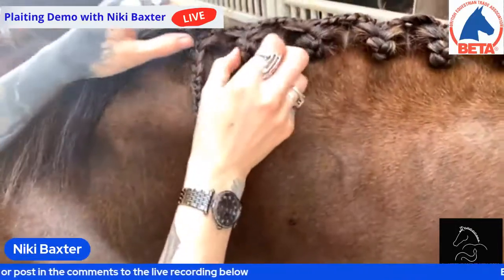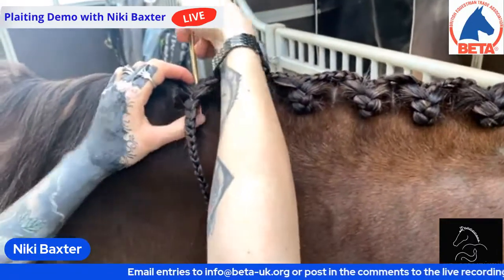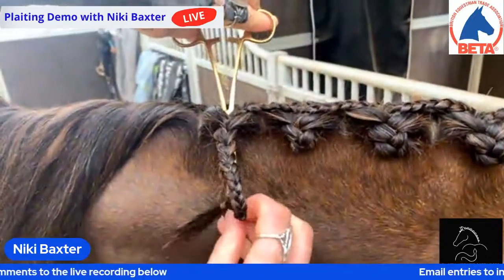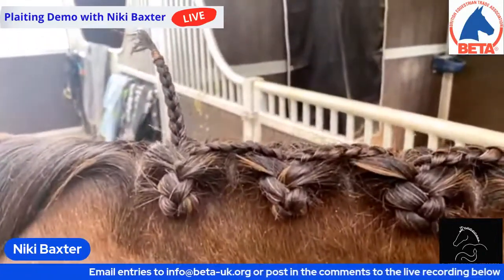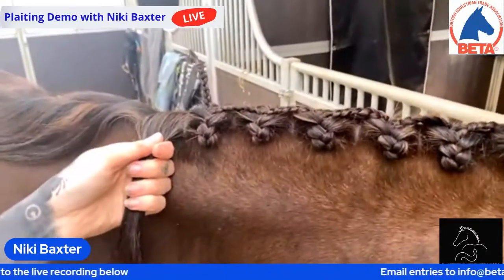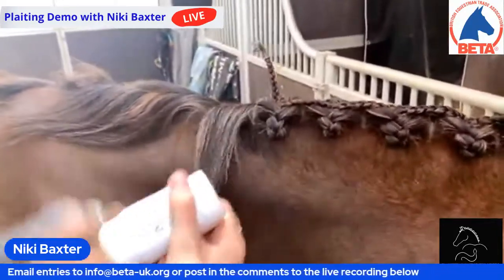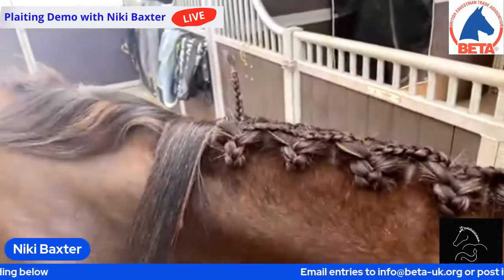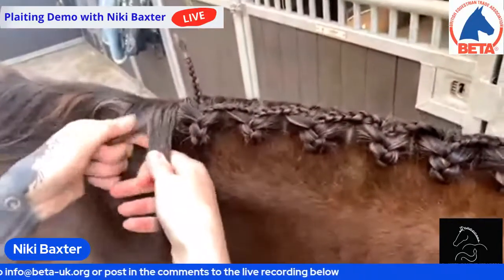Just to remind people: if you're watching this and you want to try it out, take a photo and either email it to us at info@beta-uk.org or post in the comments to the recording. We'll pick out 12 to be featured in the calendar, and the very best example will receive a BETA goodie bag. I can't wait to see them all. I love it when my followers send me pictures of their horses at shows when they've tried a plait out and found one that works better for their horse. The horsey industry is very stuck on being traditional — it's nice to go outside the box a wee bit and modernise.